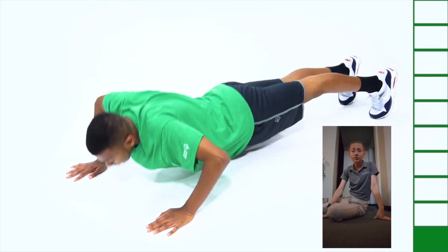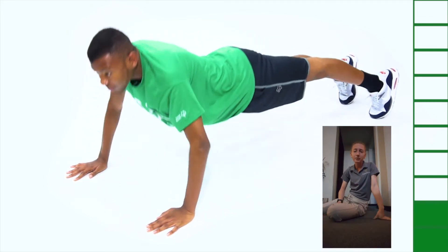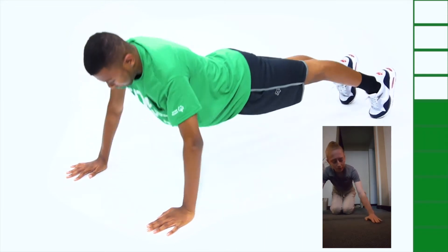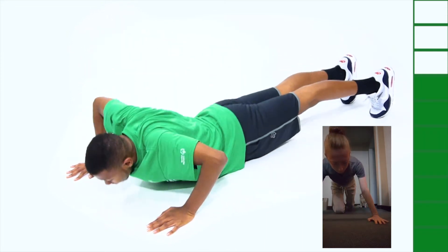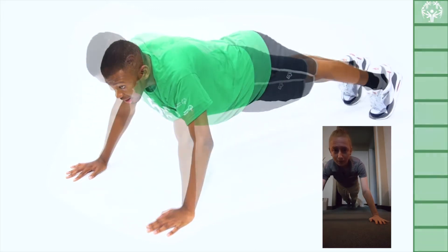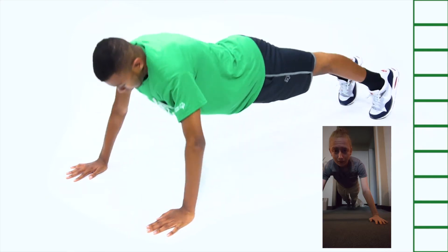For the push-up exercise, you're going to start in a high plank position with your arms about shoulder-width apart and with your palms flat on the floor. You're going to straighten your knees and come back so your body forms a straight position from your head down to your toes.